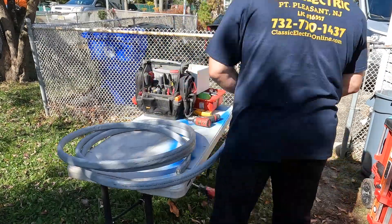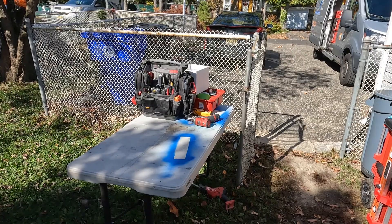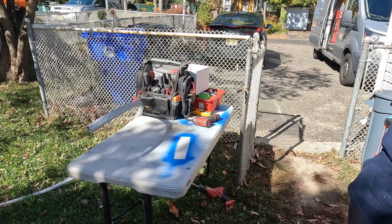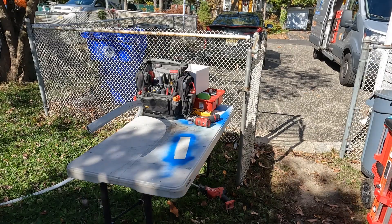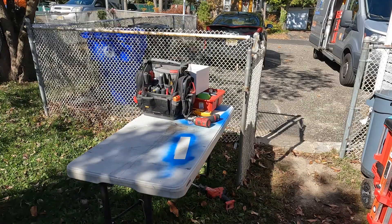I'm using 200 amp SEU cable — service entrance conductors. These are aluminum: the two hots are 4/0 aluminum and the grounded neutral conductor is 2/0 aluminum.